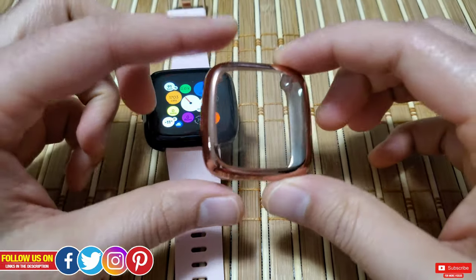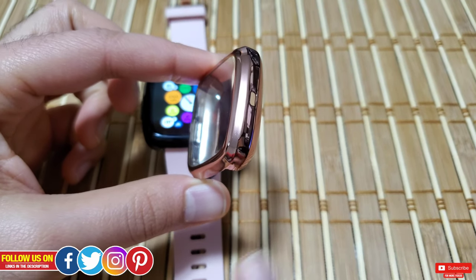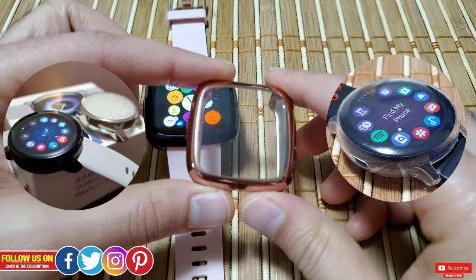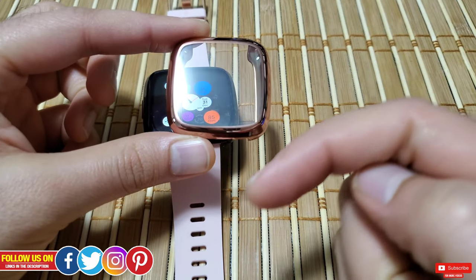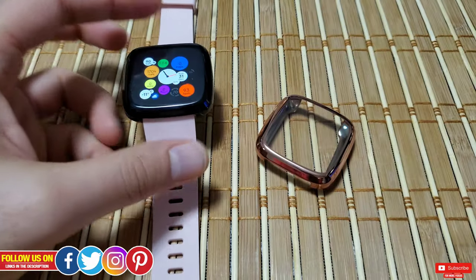I have done a lot of reviews for various smartwatches with such full body screen protective cases, like the Active 2 case, the Active first generation case, and many more. You'll find the direct link to purchase these cases with a discounted price in the description of this video.